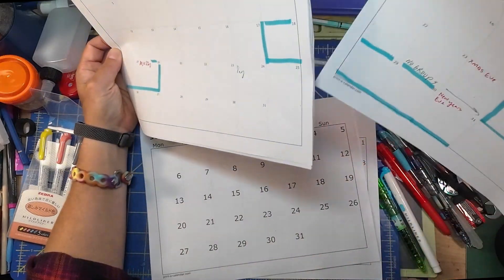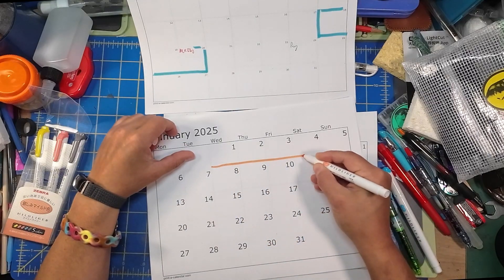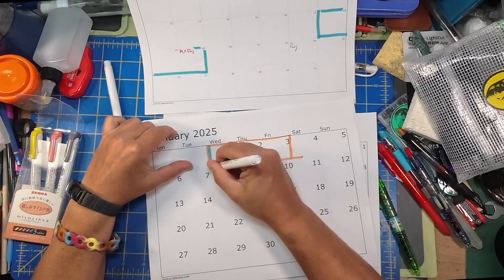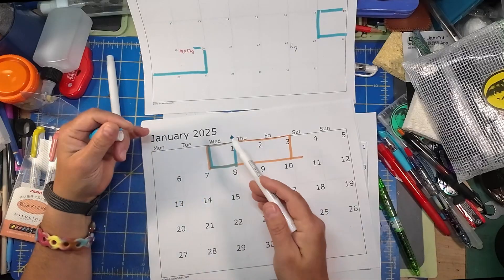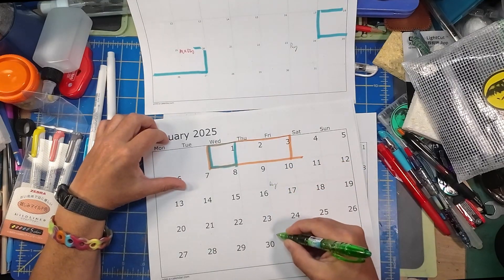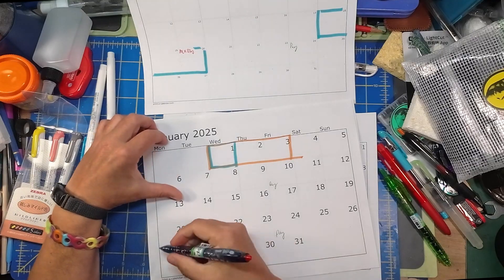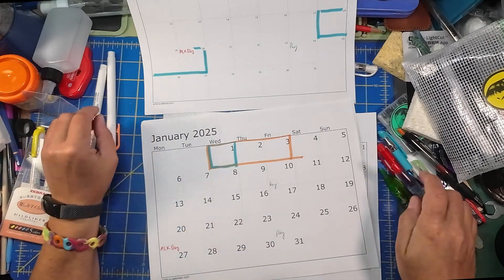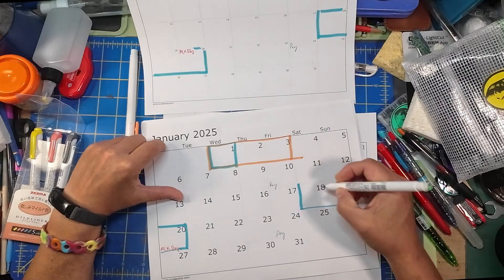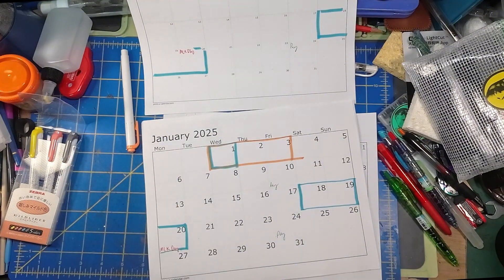Let's look at January. No young people in the building for those carry-over days. We get New Year's Day off only — a lot of us just take from Christmas Eve to New Year's off. The 10th is a payday and the 24th is a payday. The 20th is MLK Day, which we have off. I'm going to designate that block with blue.